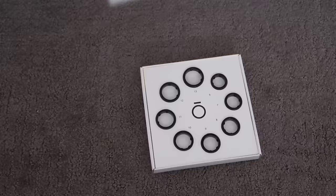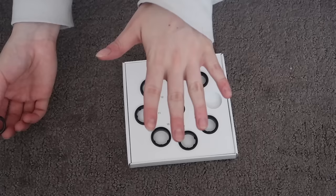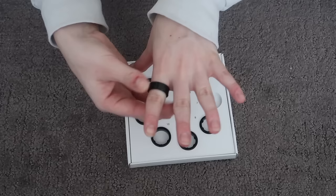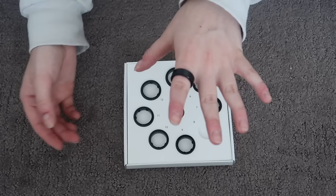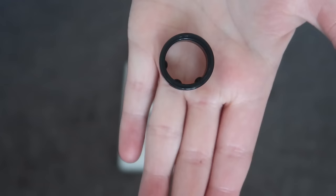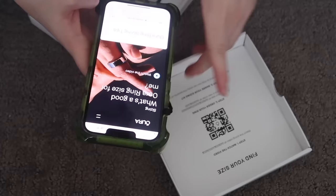This is what the sizing kit looks like. There's some information on the inside of the lid. I think I would be a size 7. Apparently for the most accurate reading, you want it on your pointer finger. I'm worried my fingers swell during walks and workouts. The kit has these little plastic rings with bumps on the insides — I'm assuming that indicates where sensors are — so you can pick the most accurate size and replicate the ring as well as possible. There is a sizing video that should help me out.